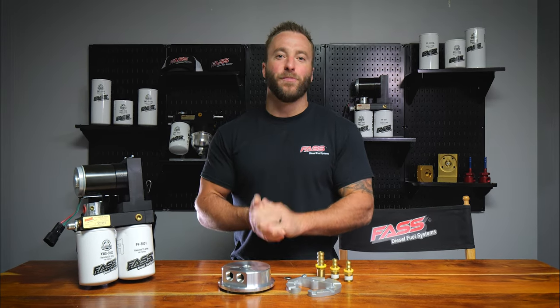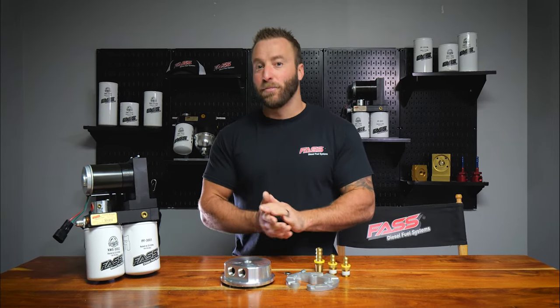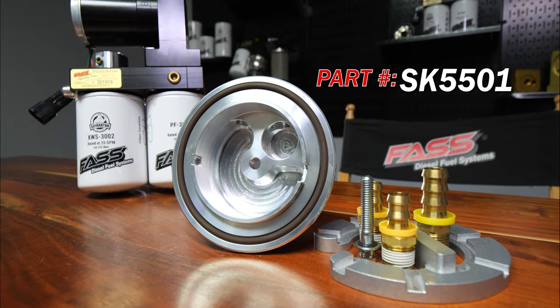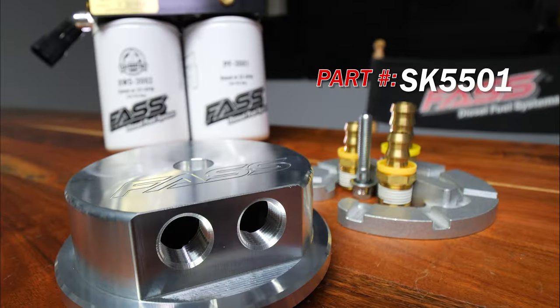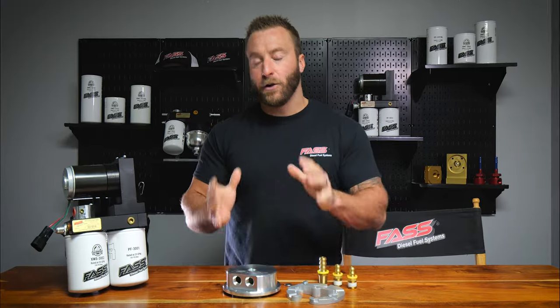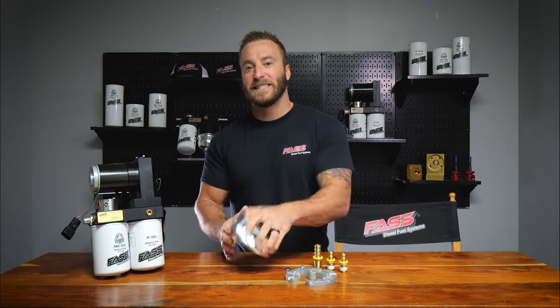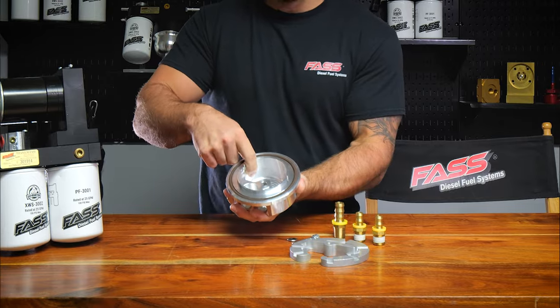We've got a very exciting new product release. This is our brand new single bolt return style fast fuel tank sump kit. What really sets our new fuel tank sump apart from the other ones out there on the market is the size of the sump bowl here.